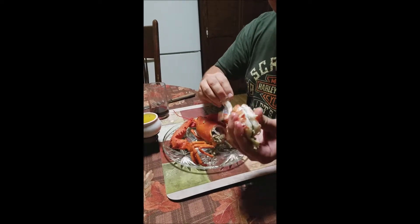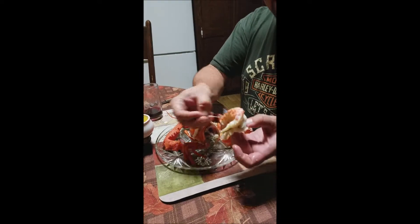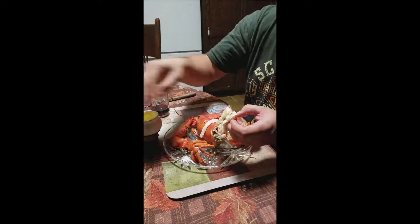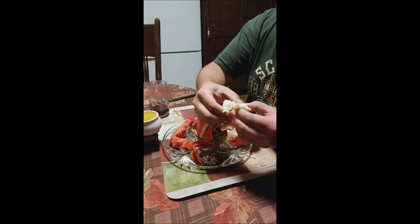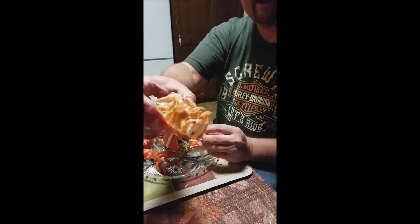And you separate that, pull the old poop chute right out there, get that good poop out of there — that's good shit, literally. And then you just kind of tear apart that — look at all that meat you got right there, that was easy as shit.